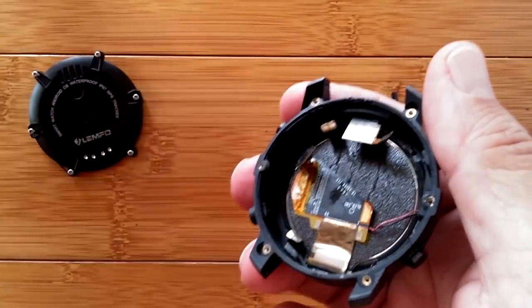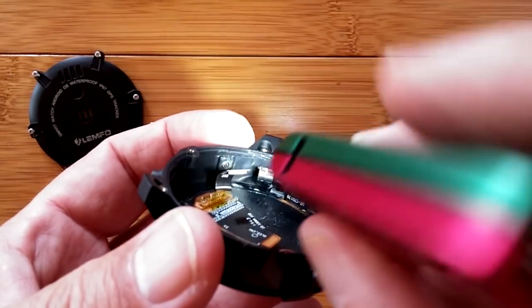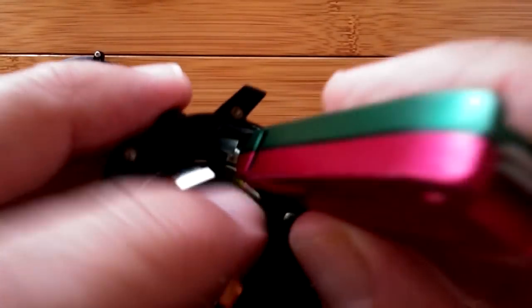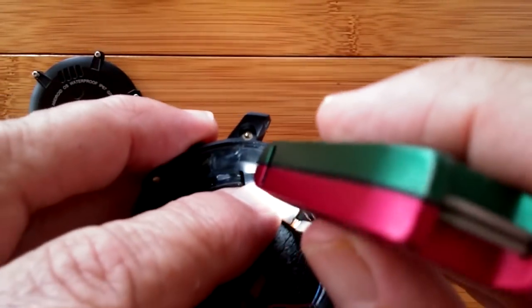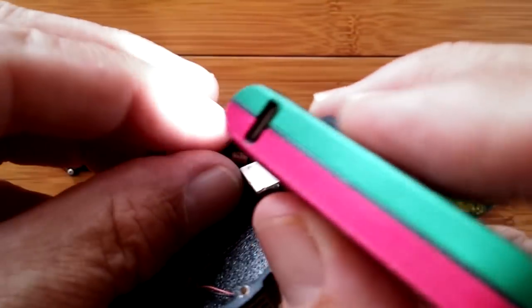Got the ring off without destroying — at least I don't think I destroyed — the antenna connectors, which are here. And look at that, they go right up here. They're like right in the edge.